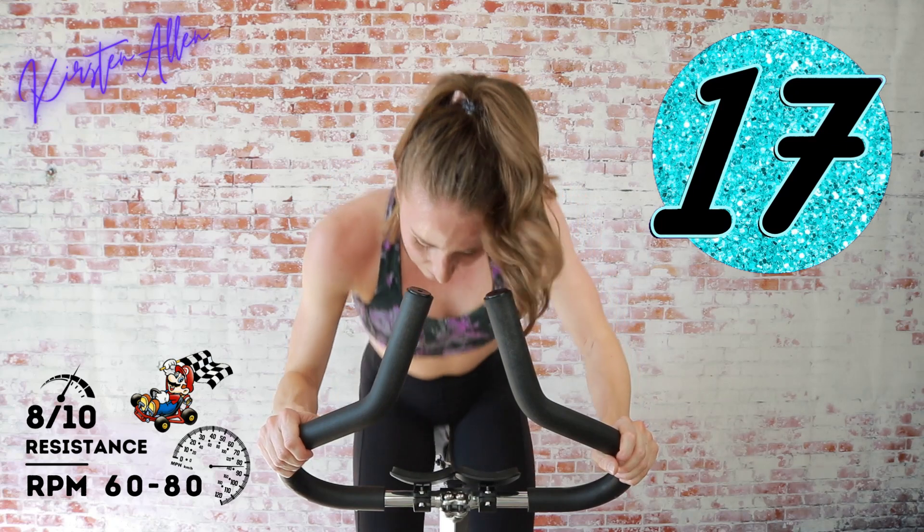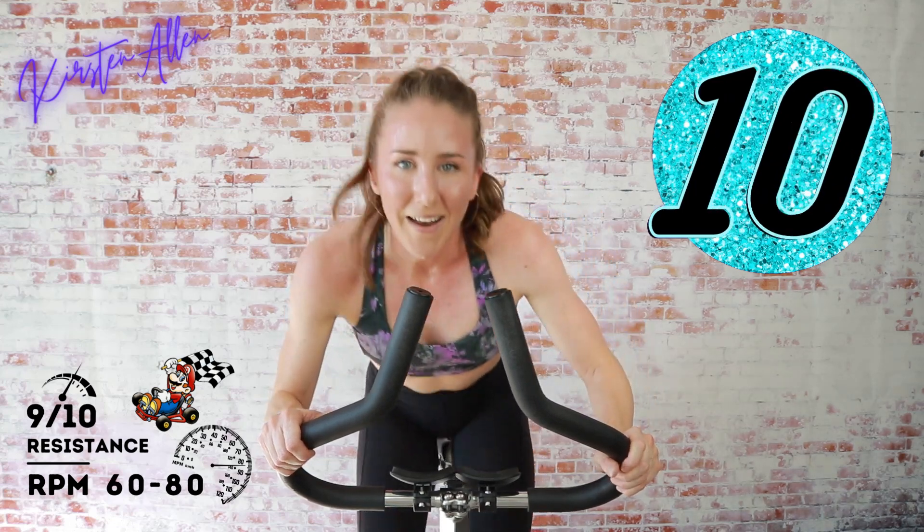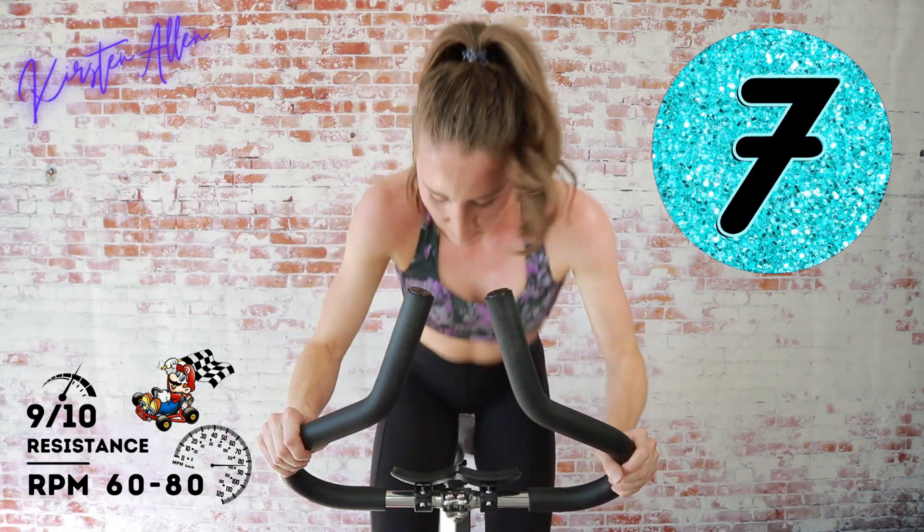Level up to a nine in two, one — final 15, you got it, keep it up! Get that breathing, keep pushing.